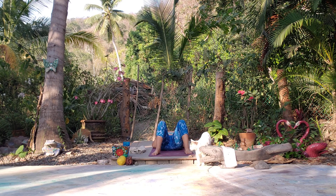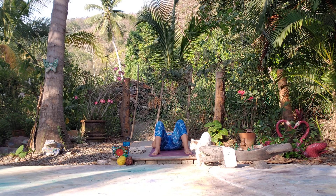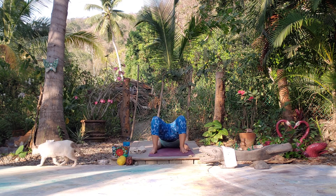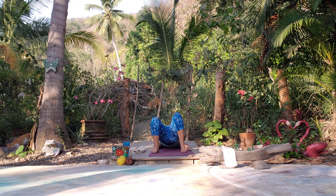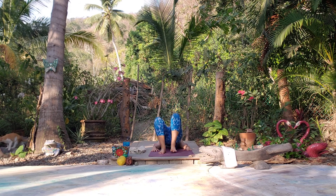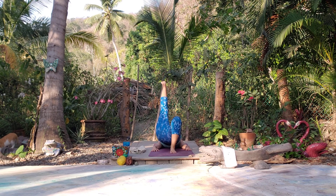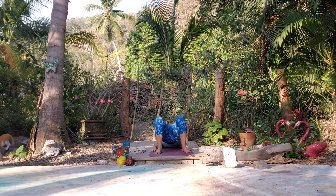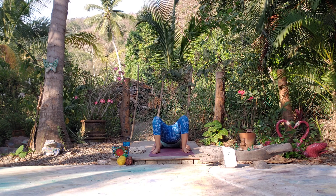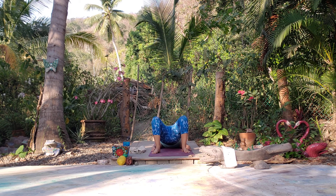Nice deep breath. We can come into bridge pose from here — knees are bent, feet on the earth, arms at our sides, lift up and open up. We can maybe come up onto the toes, lift one leg, and then maybe lift the other leg. Finding our bridge pose, finding our heart space, opening up with each breath. One more nice deep inhale and exhale.